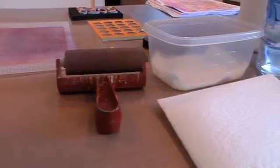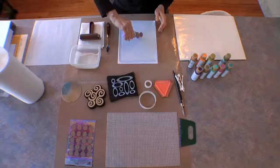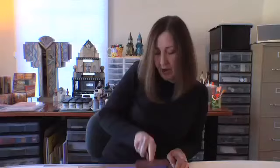Here's the basic setup for printmaking with the gel plate. We're using inexpensive acrylic paint, which is fast drying. A little bit of paint goes a long way. You can see how quickly it rolls out, and then we're going to create our patterns and designs.